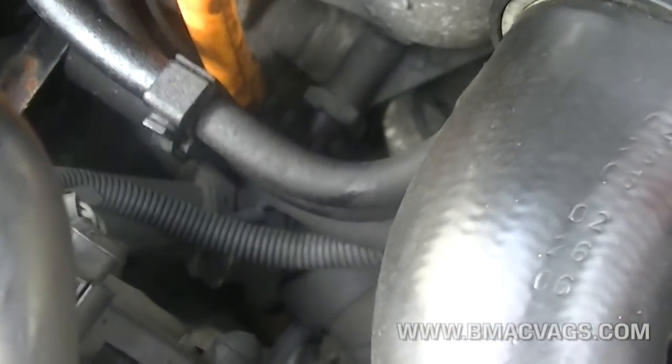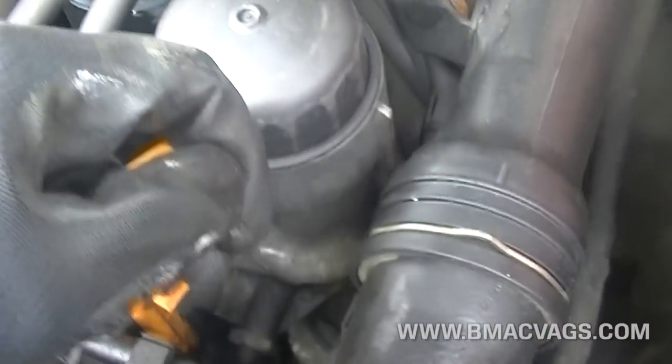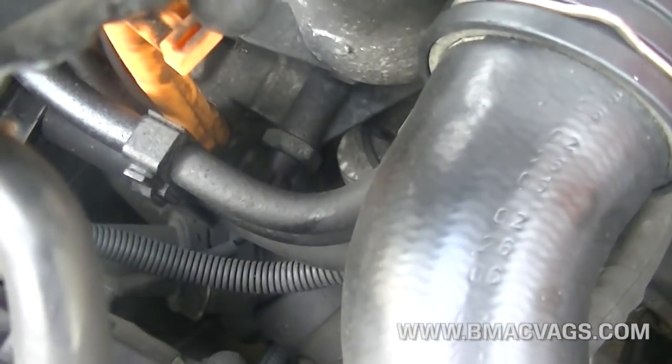The first thing we need to get to is the oil pressure switch. As you can see, you should be able to see it just next to the nut, just underneath the oil filter housing.